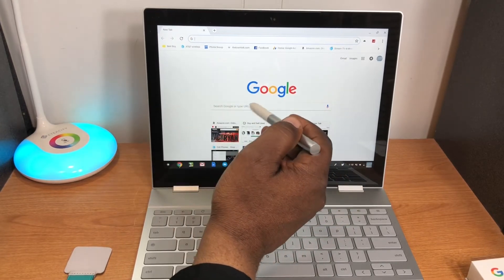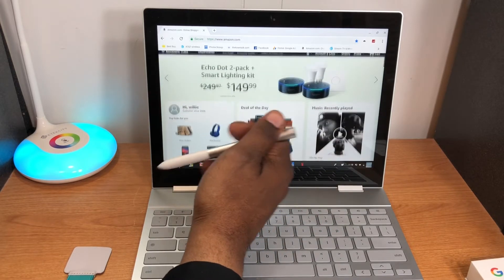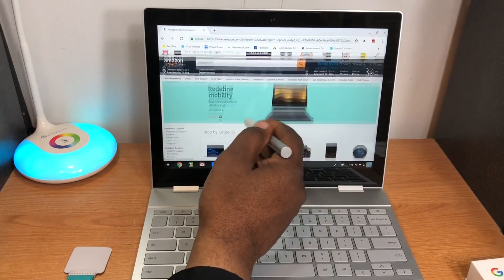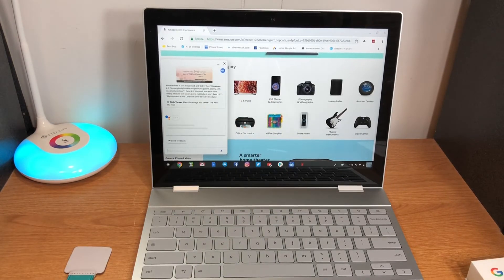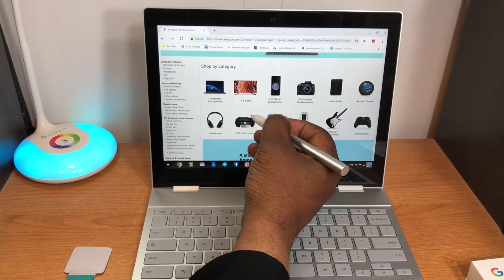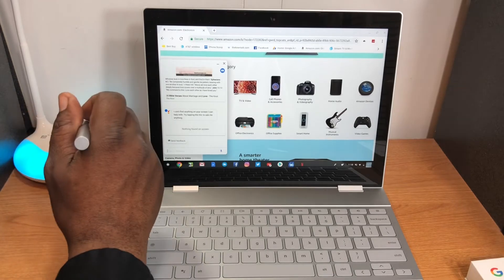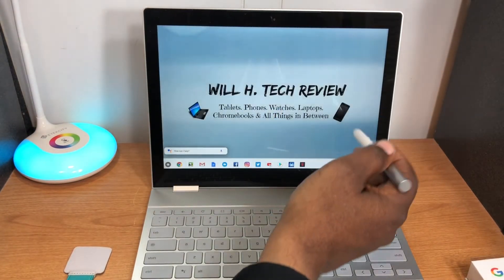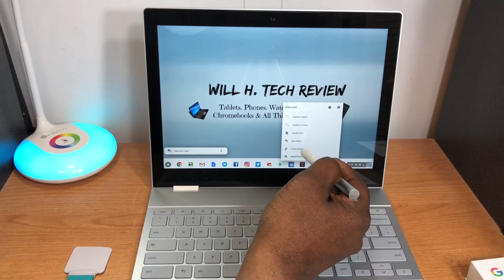I'm going to circle something on Amazon to test the Assistant feature. I drew around some headphones and pressed the button — it said 'I can't find anything on this screen, try typing or tapping the mic.' So it didn't work on the first try. I circled it again and it did recognize the circle, but still didn't bring up any results. I'll have more information on that when I come back.